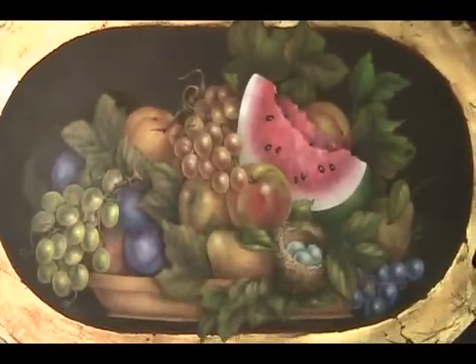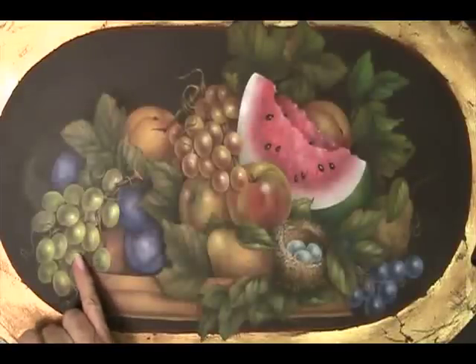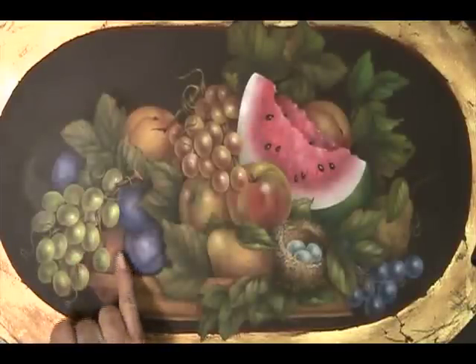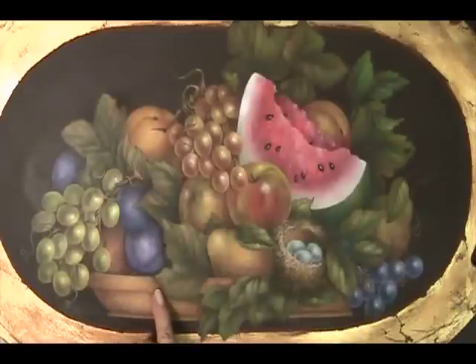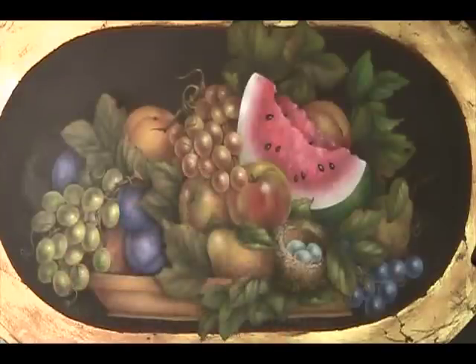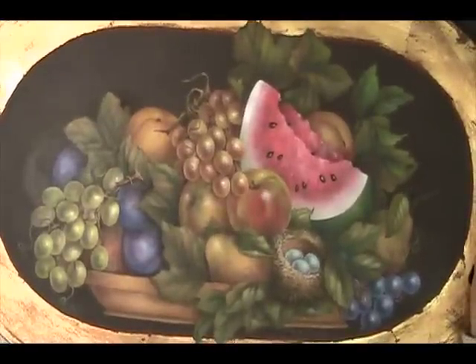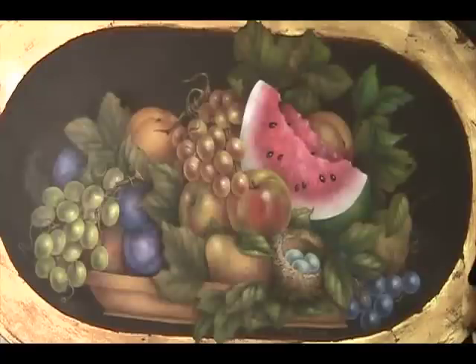Here you can see some of the shadows in the painting — shadows being shown by the grapes and the plums, a leaf shadow on the bowl, and even the pear has a little bit of a shadow. A lot of these grapes have hard shadows. I hope you've enjoyed painting the fruit with me and learned a little something you can use in all of your paintings. Until we meet in a class somewhere, paint happy.